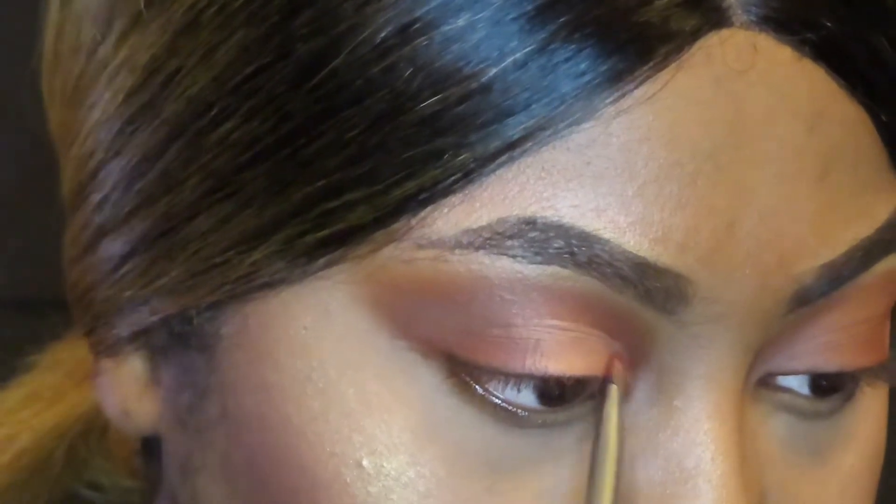Next I'm going into the shade Love at First Sight and I'm just going to be applying that where I applied my concealer.